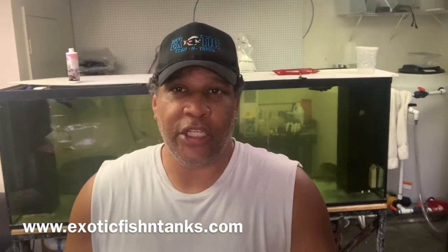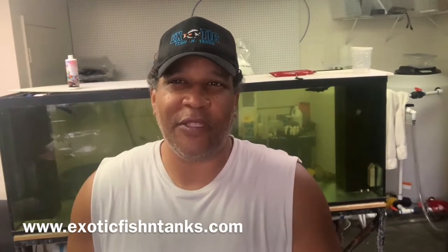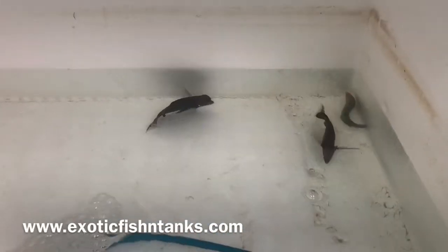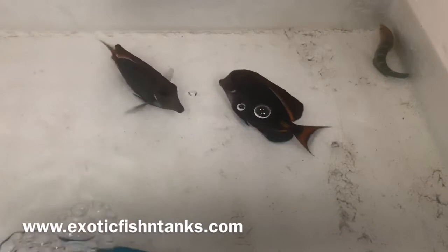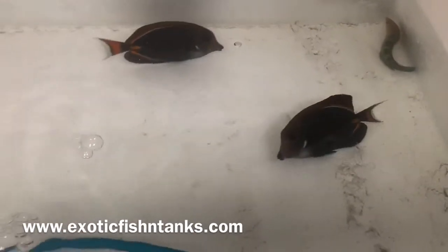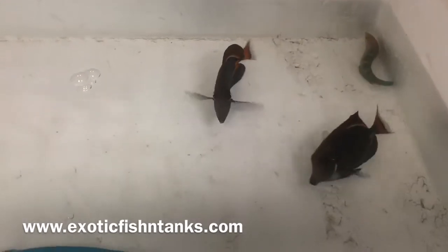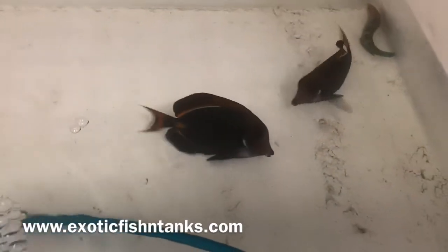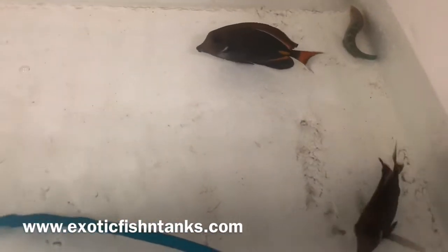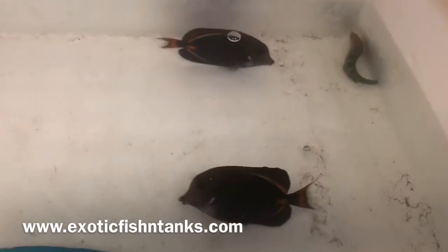The key to an Achilles tang is, of course, quarantine, quarantine, quarantine — and getting a healthy specimen. Fortunately, both of these are healthy specimens. I also have a Melanurus wrasse in there — I apologize for that. These guys are about three and a half to maybe even up to four inches; the one on the right looks to be four inches. Perfect size for your tank — not too big. Oftentimes I bring them in at five inches and above, so these are perfect specimens.